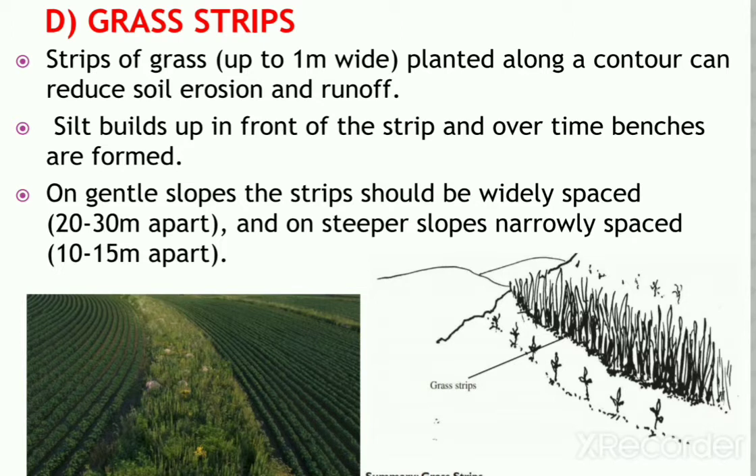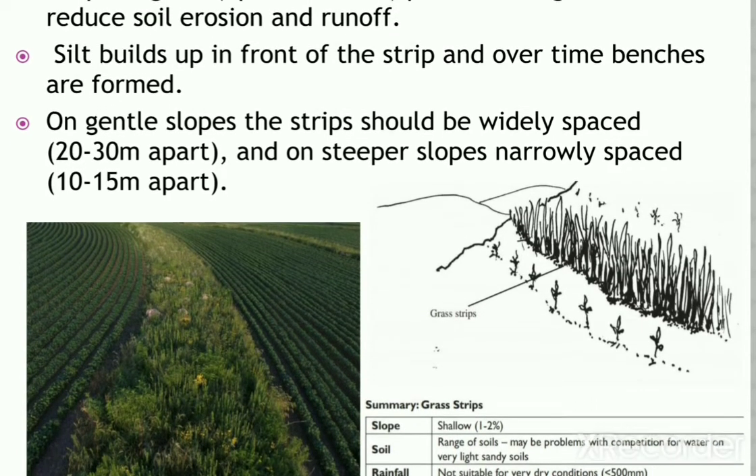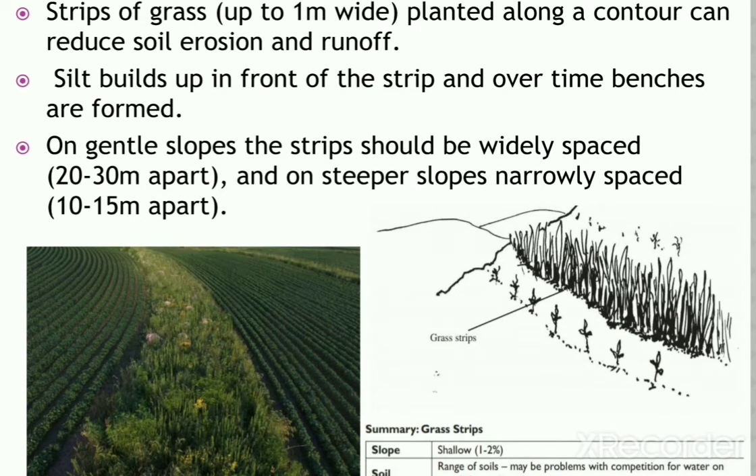Grass strips are most likely to be used in areas where fodder or mulch is also needed. Strips of grass planted along the contours can reduce soil erosion and runoff and grow up to 1 meter wide. Silt builds up in front of the strip and over time benches are formed. On gentle slopes the strips should be widely spaced 20 to 30 meters apart, and on steeper slopes narrowly spaced 10 to 15 meters apart. Grass needs to be trimmed regularly to prevent it competing with crops, and many grass varieties can be used depending on what is locally available.